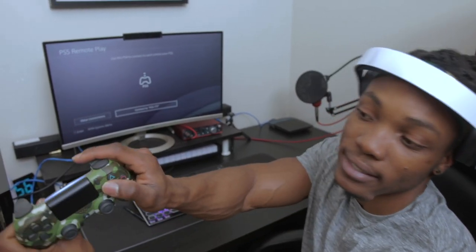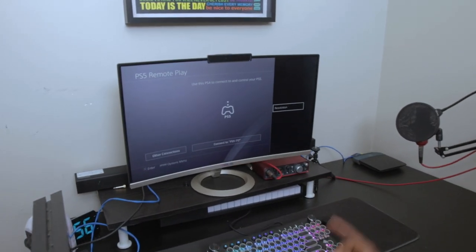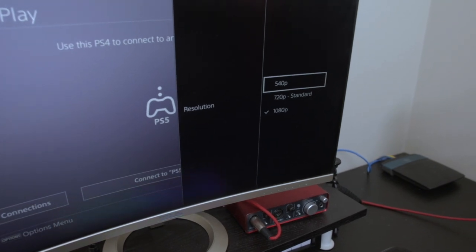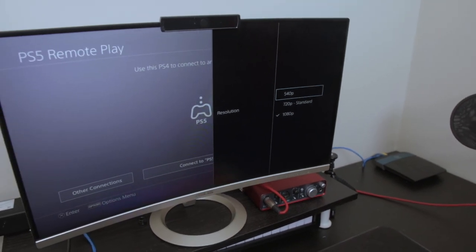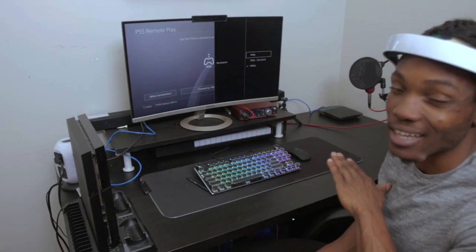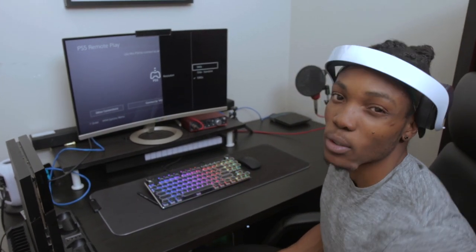If you're still struggling to remote play your PS5 through your PS4, you can try reducing the video resolution. Press the Options button, access the resolution menu on the right, and reduce it to 540p — it won't look as good but it'll work more smoothly. Try 720p standard first before going to 540p; use 540p as a last resort. I can use 1080p because my internet is good, but we'll switch to 540p and connect one more time. We're still using LAN cable — Wi-Fi is off the table regardless of resolution.